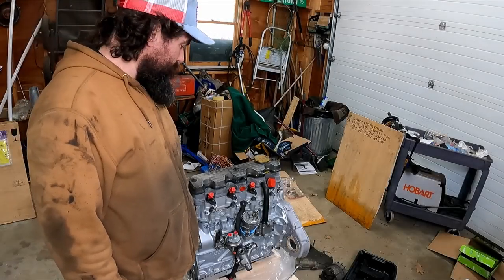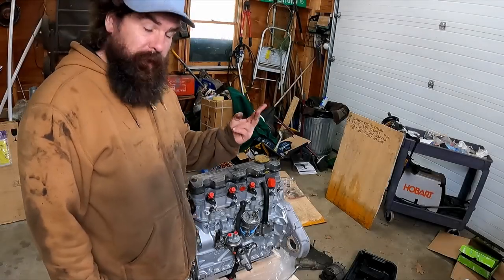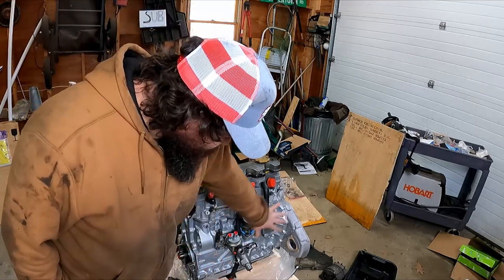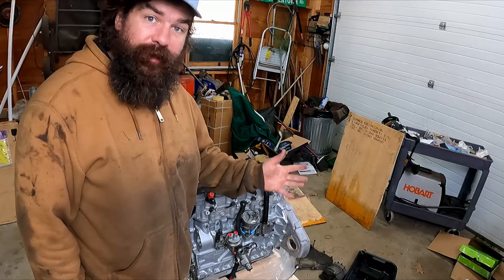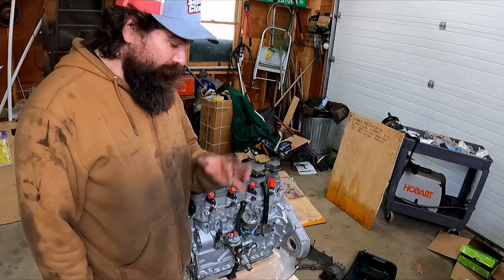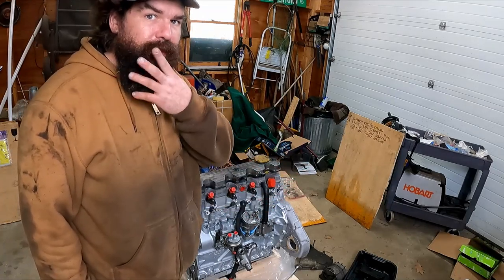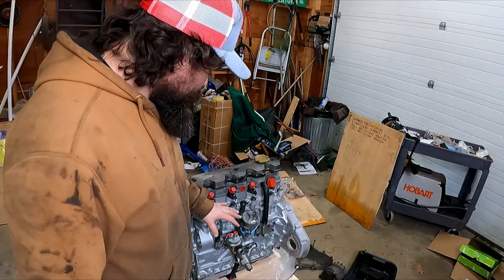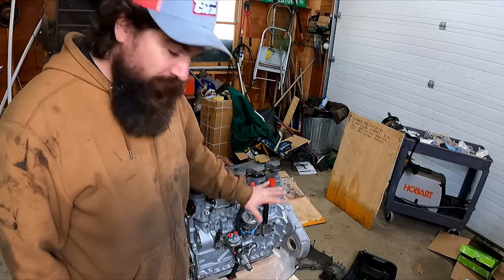Hi, this is Brent. Welcome back to Theoretically Practical. We're on round two of putting together a Defender engine. We're going to start and focus on this side of the engine because there's not actually that much left. Now that I've looked at it long enough and stared at it and stroked the beard with filthy hands, I know where everything goes. So we're going to start there.